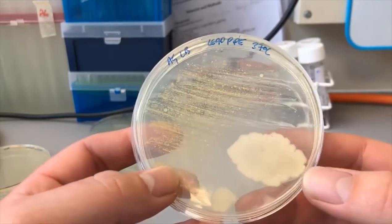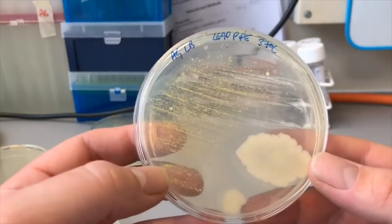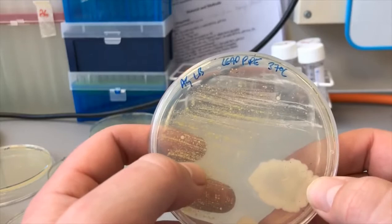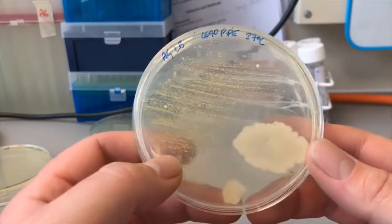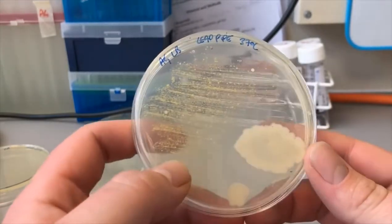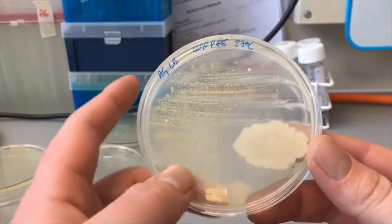If I get the chance, I'd like to do some identification on these and find out what is actually in there, because we've definitely got two distinct different colonies. It'd be interesting to find out whether any of them are resistant or anything like that. We'll come back in about five days and see if anything else has grown.